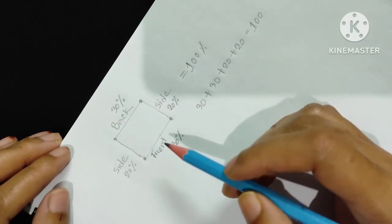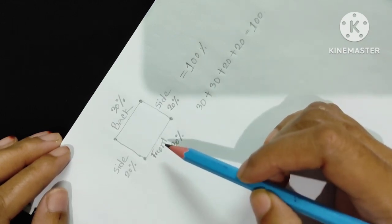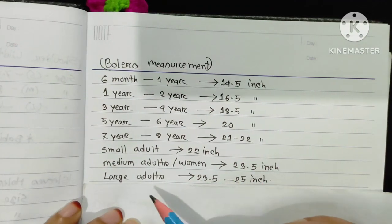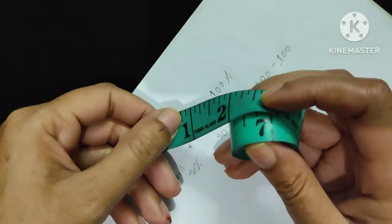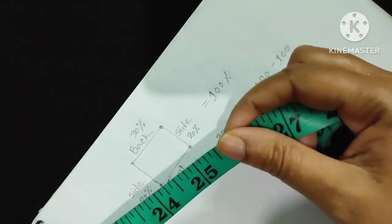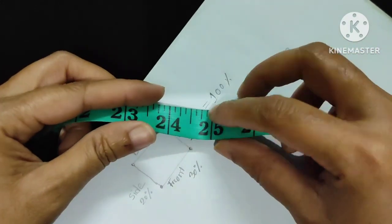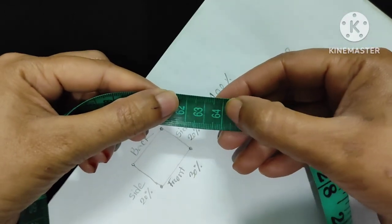Now I will show you how to make this bolero in any size — that means how to make the foundation chain. Here is a chart and you have to make the foundation chain according to the chart for different sizes. I will make this bolero in large adult size, so I will take a total of 25 inches. I will convert 25 inches into centimeters, which is 63.5 centimeters — here I will take 64 centimeters.